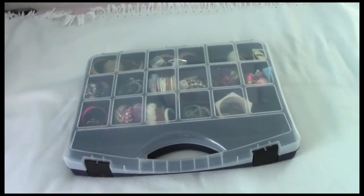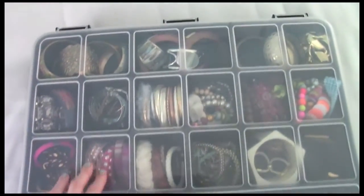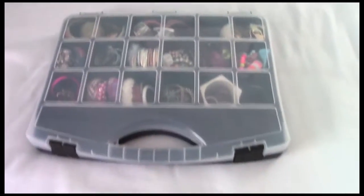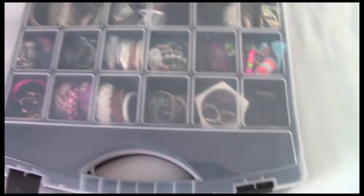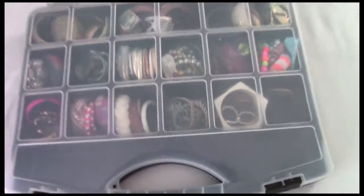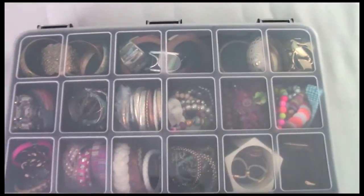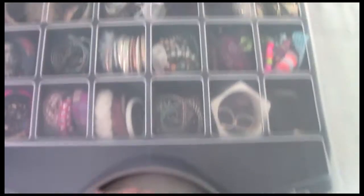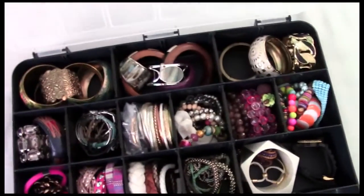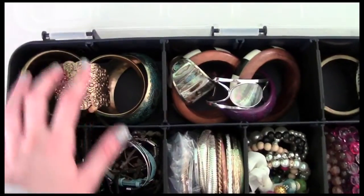This is what I've recently decided to use to organize my bracelets, bangles, cuffs, etc. My dad wasn't using this anymore — he was using it for sorting nails and tools. I'm pretty sure you can find something like this at a craft place like Michael's, but I think he got this at Home Depot. It's really handy for sorting my bracelets.